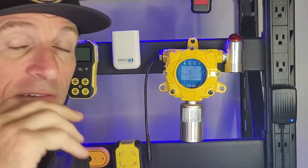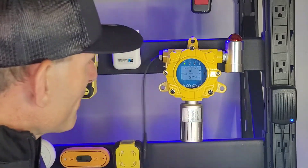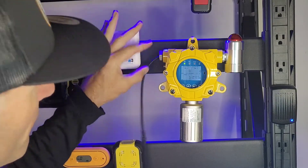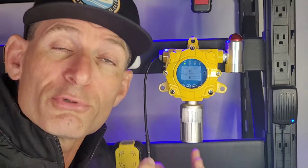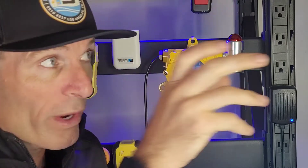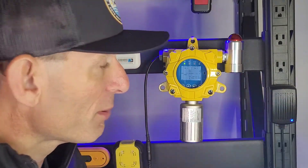Even if someone throws rocks at it, even if someone tries to abuse it, it's going to be protected. You can hardwire this with some PVC plumbing — your electrician can do it, so it's 100% bulletproof. That is your prerogative, how you wish to install it and where you want it placed — you may want it out of sight or in sight for deterrent purposes.